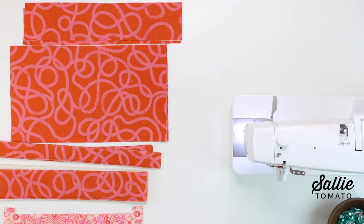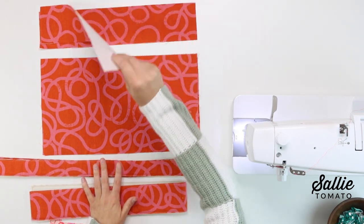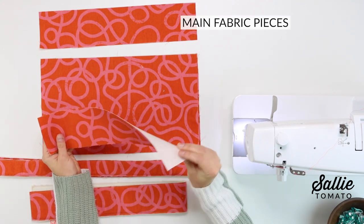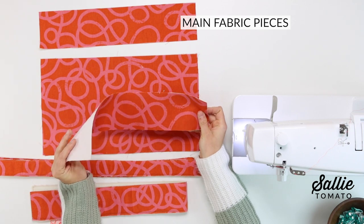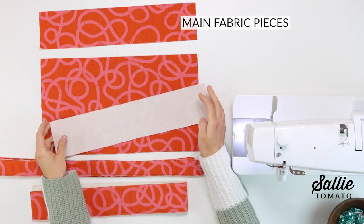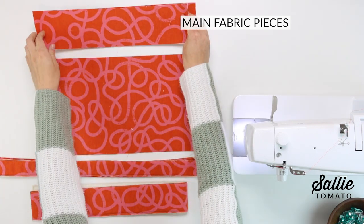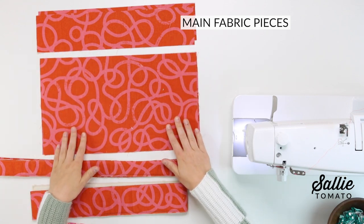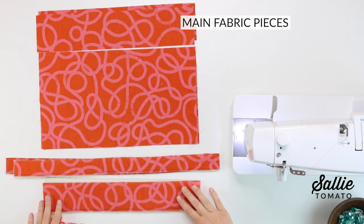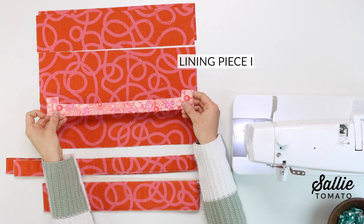Let's get started on fusing the interfacing to the coordinating pieces. I've already completed this step, but you'll want to follow the manufacturer's instructions for the interfacing you chose, and center and fuse the interfacing to the wrong side of your coordinating main fabric pieces A (exterior top), B (exterior bottom), D (zipper gusset), E (lower gusset), and also lining piece I for the pocket facing.